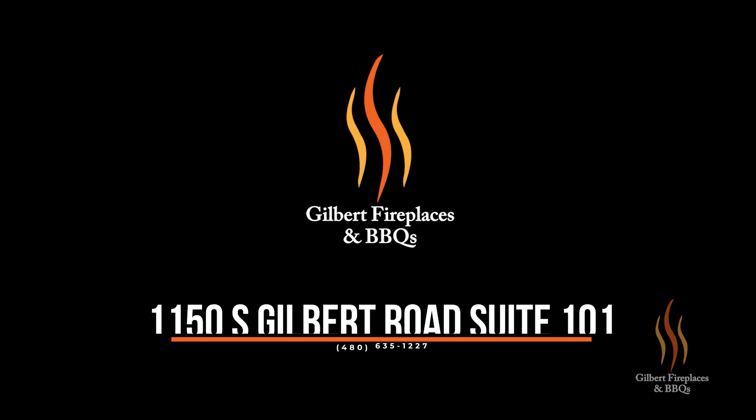That Le Griddle sure is impressive. If you liked that video, hit that like button, subscribe to us on YouTube, and follow us on Instagram and Facebook for more barbecue tips and tricks. This is Ryan with Gilbert Fireplaces and Barbecues, where indoor comfort meets outdoor entertaining.